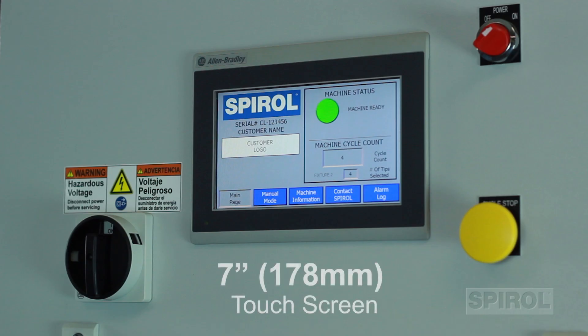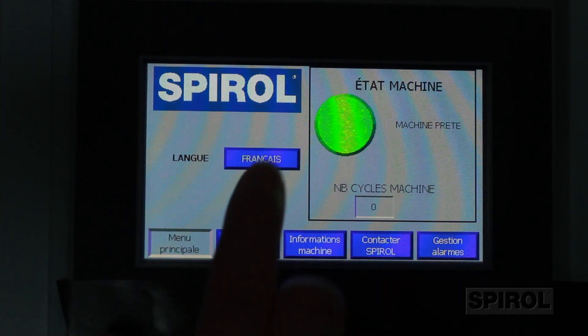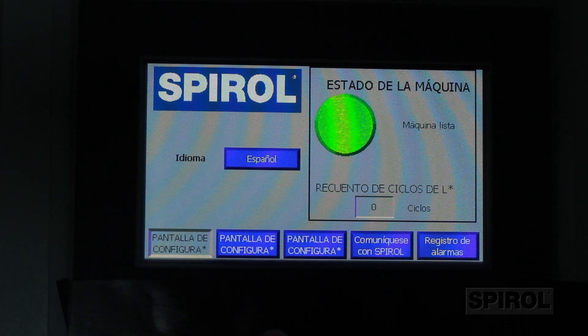The operator interface features a 7 inch or 178 millimeter touchscreen with easy-to-read controls and interactive operator buttons. This feature provides multilingual conversion capability, real-time machine status, and explicit fault indicators.